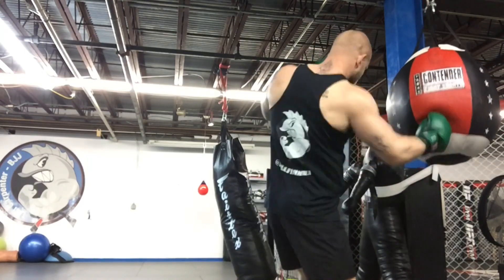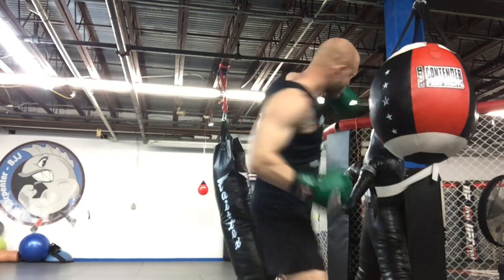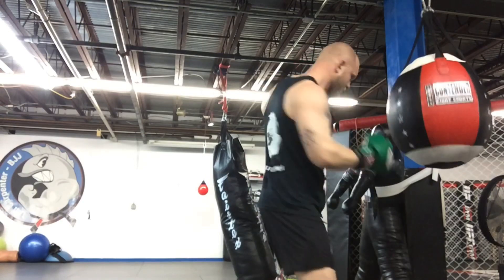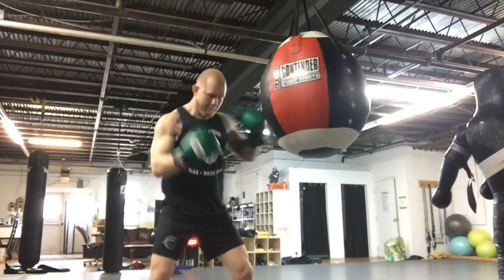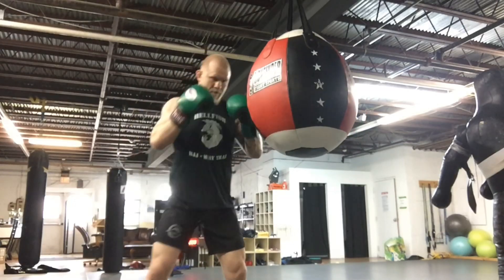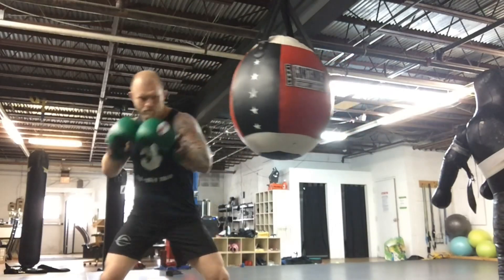When you're learning to throw the uppercut, the first thing you want to remember is to never throw it directly in front of your opponent. Always move your head and foot off the center line before you throw the punch. You can see when I throw the left uppercut, my head moves to the left. When I throw the right uppercut, my head moves to the right. Your head and foot should move at the same time.